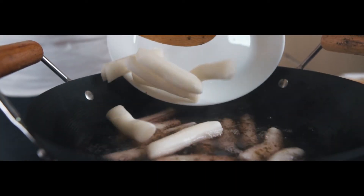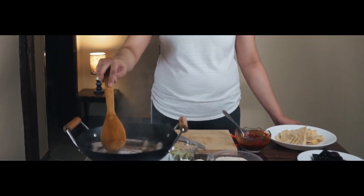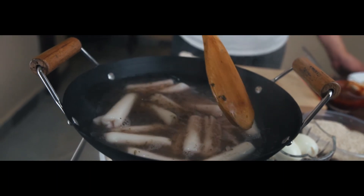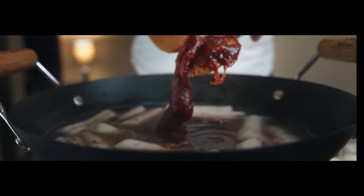After that, add the Tteokbokki or rice cake and boil it for 5 minutes. Once you notice that the rice cake has softened, you can add the Tteokbokki sauce and let it simmer again for 5 minutes.